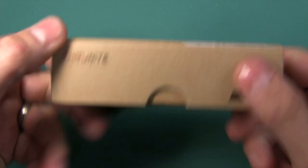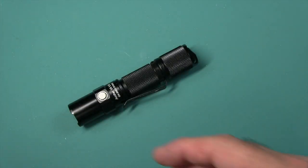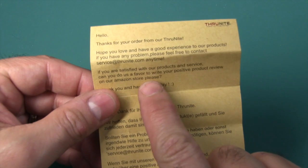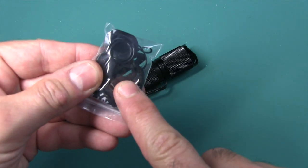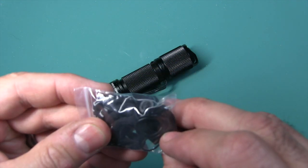This flashlight came in this box. You get a manual and warranty information, a letter thanking you and contact information to get service if you require it. You get a lanyard, an extra tail cap cover, and some extra O-rings.